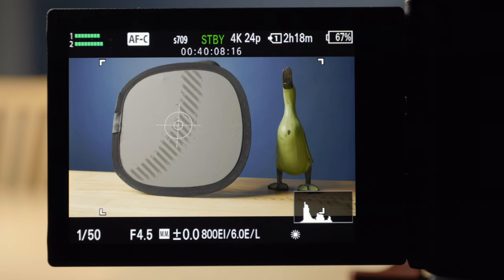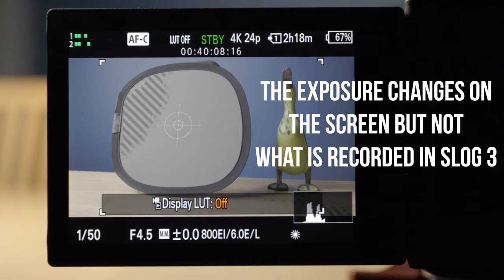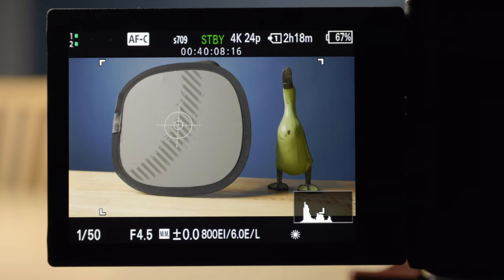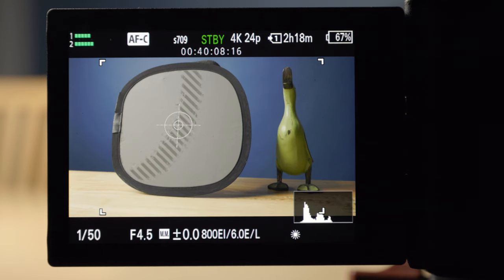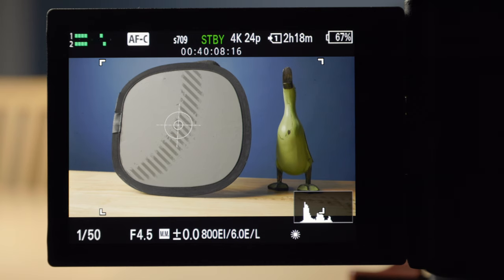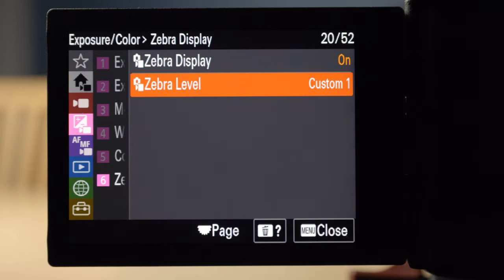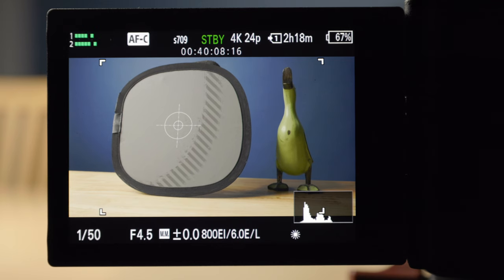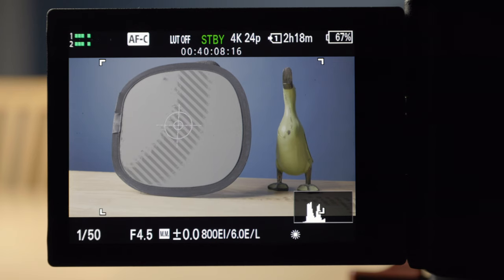If I turn the LUT off, you'll see the exposure change. As I toggle the LUT on and off, you can see the zebras moving on the gray card, and you can also see the histogram changing. So the exposure clearly changes depending on whether you have the LUT turned on or off — you have to be conscious about that. With LUT on, we're looking for 45%. With LUT off, we're looking for 41%.